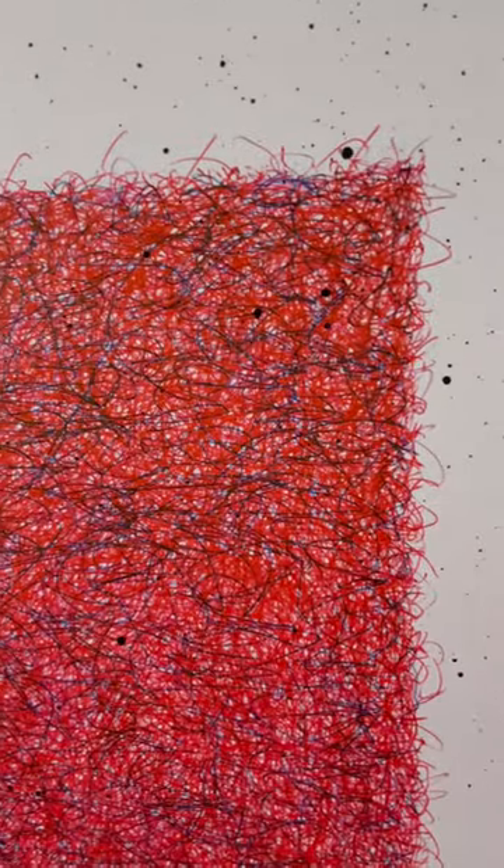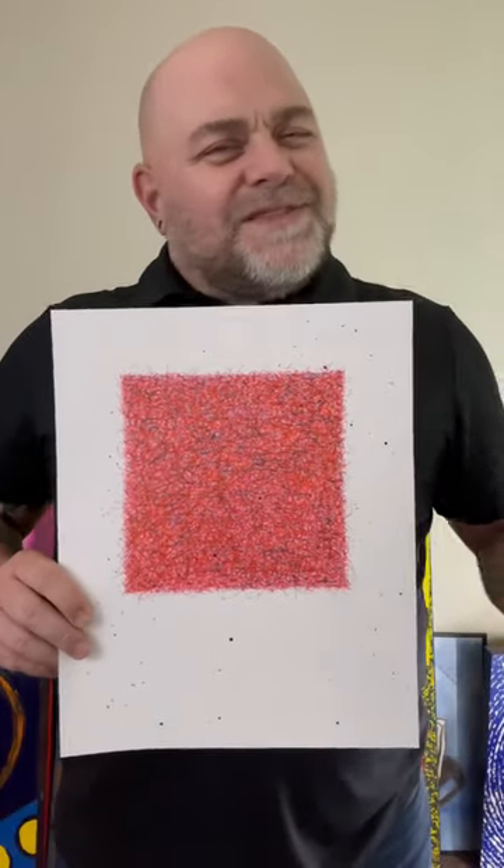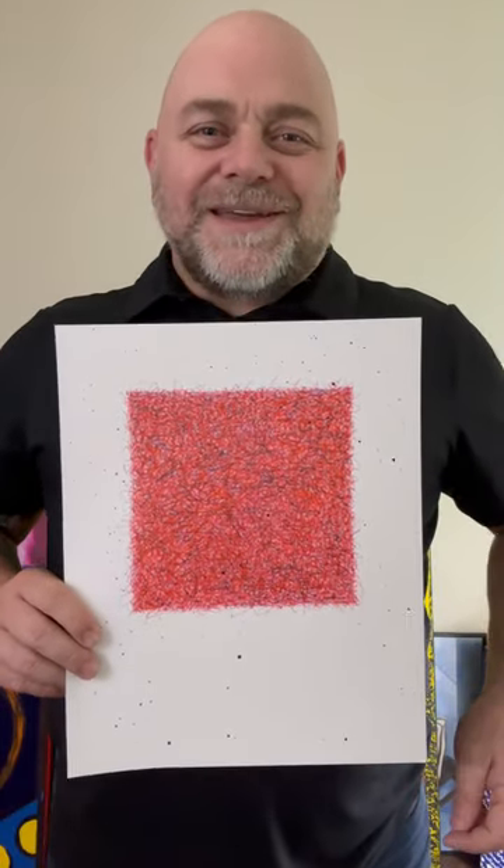I'll bring this closer here real quick because I'm running out of time for this video. So what are your thoughts on this minimal looking artwork? Thank you for watching. Have a great day.